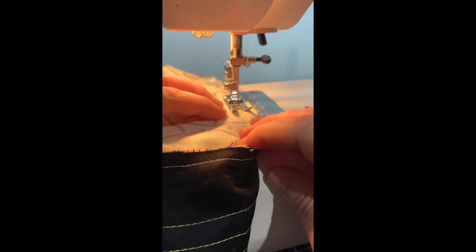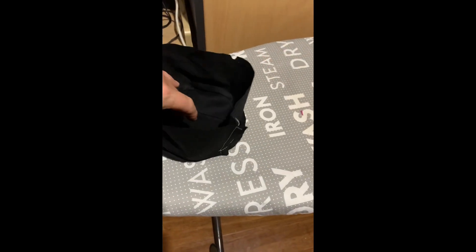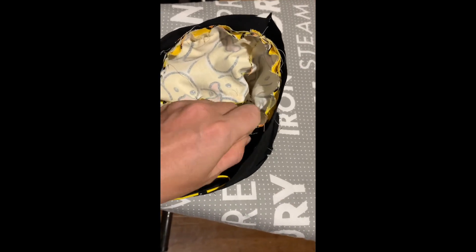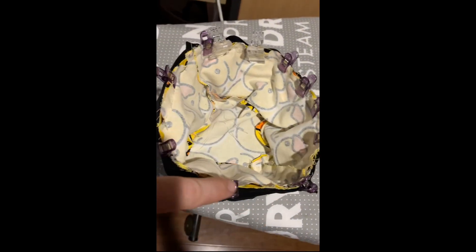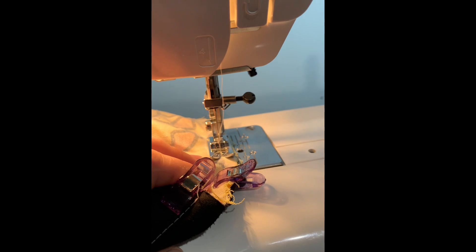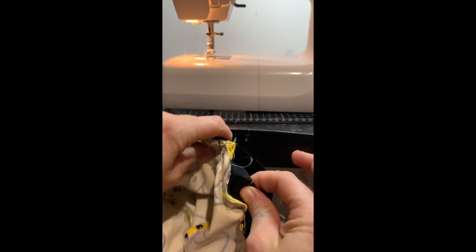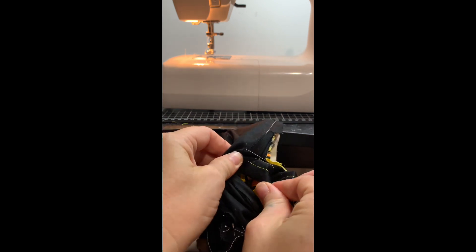Once that's all sewn together you'll have one top of the hat. Get the top and side of the hat facing outwards, then put the brim inside and clip or pin it, leaving a little gap so you can pull the hat out through it. This is an important step — I've got two clear clips to indicate where to stop sewing. Once I've stopped sewing, I pull the hat out through that little hole and it'll be the right way out.